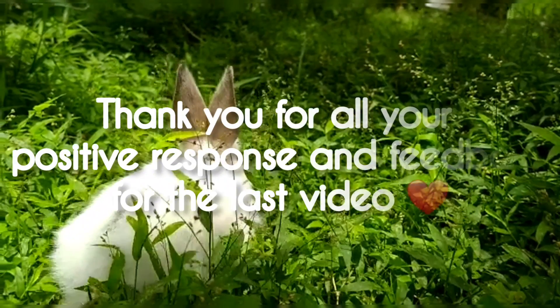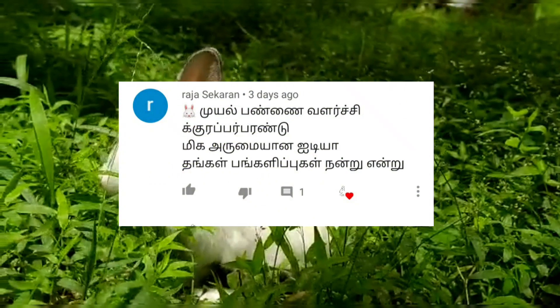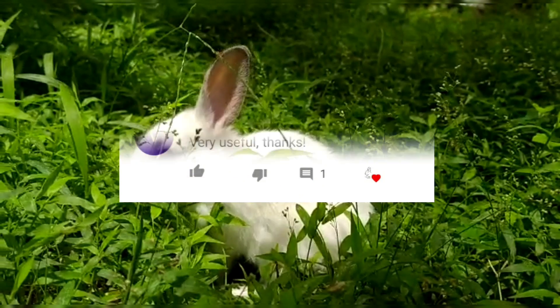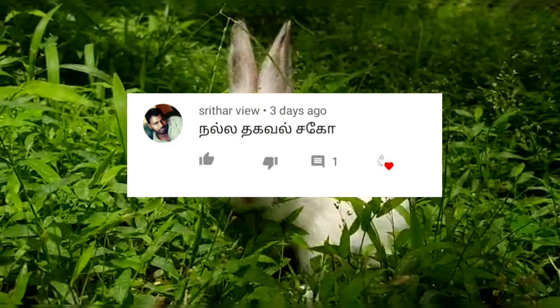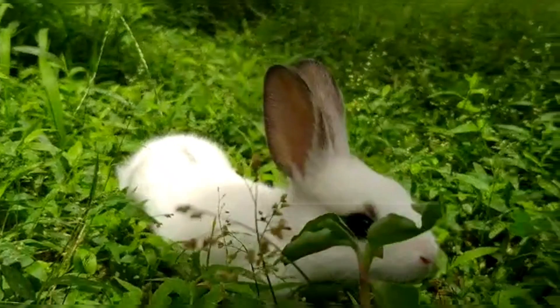This video is about how to detect rabbit heat and how to clean rabbit meat. You can send a personal message or comment with suggestions. Please comment if you have questions. If you like this video, it will be useful to you. Thank you for watching.